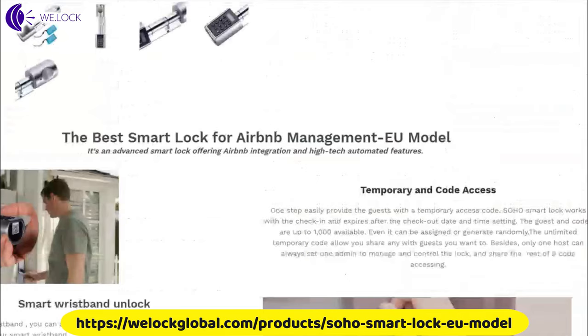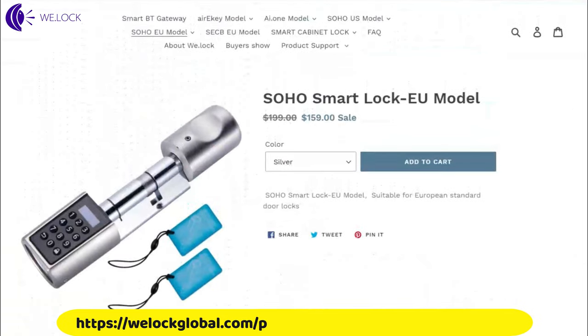This is the Soho Smart Lock EU model. It can fit on any door with a thickness of 55 to 105mm. It's available for just $159, and for more details check the video description.